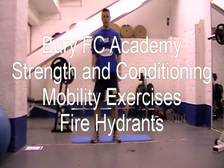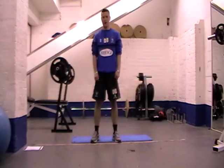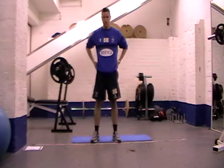Mobility exercise number five. This is the fire hydrant — a great hip and groin mobility exercise.